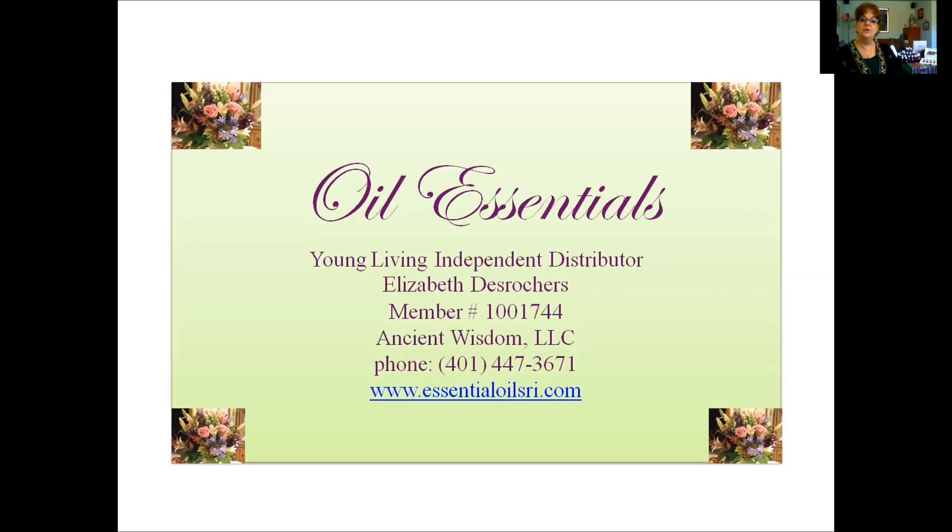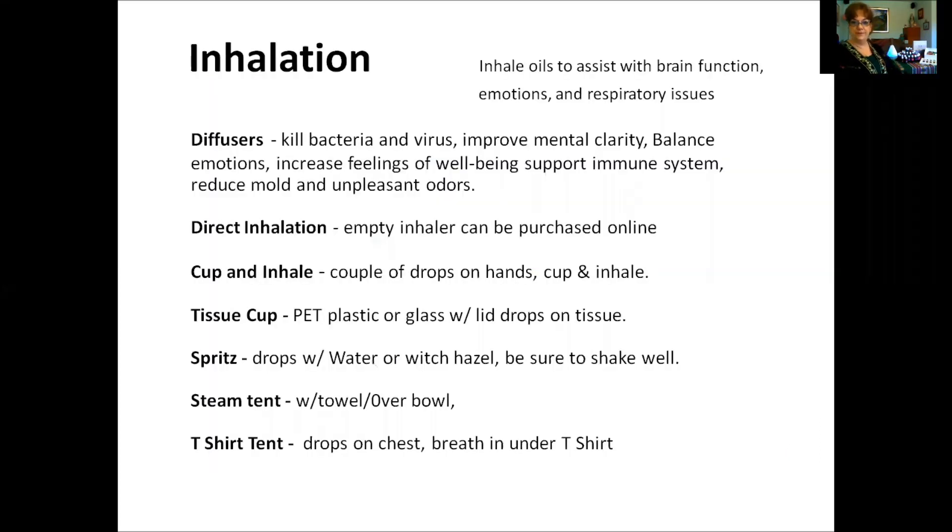So what do you do with the oils? Oils can be inhaled — this can help support your emotional functions. You can put oil in a diffuser: fill the bottom with water up to the little red line, add a few drops, push the button, and it will emit a steam just like the diffuser doing here. The diffuser improves mental clarity, balances emotions, and eliminates unpleasant odors. You can also put a couple of drops in your hands, cup them, and inhale.